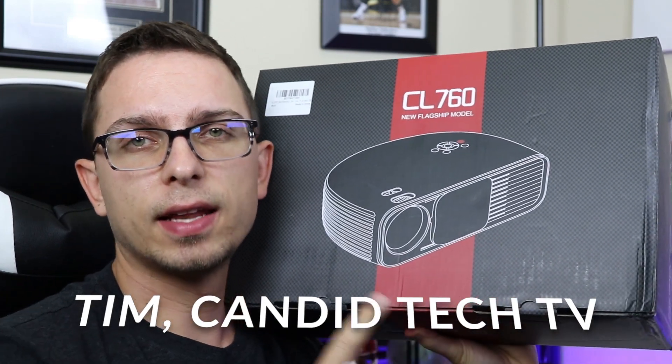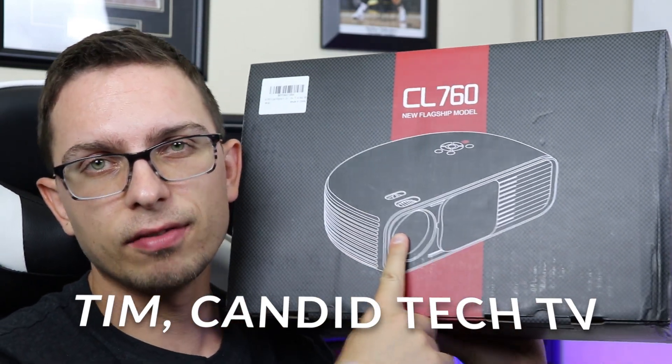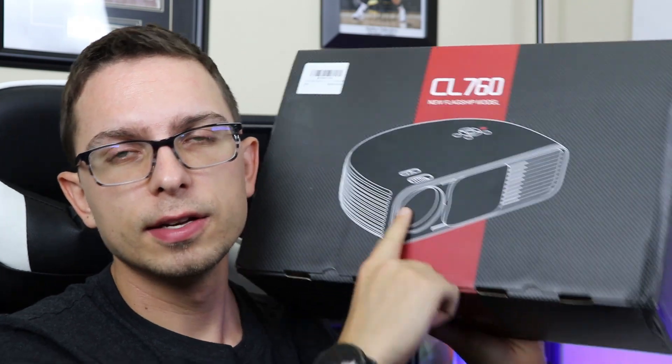Hey guys, Tim here from Canada Tech TV. Today we are taking a look at the CL760 projector. We're going to do a quick unboxing and then take a look at how it looks and throw it up on the wall. So stay tuned, that is coming up.